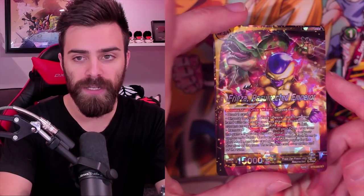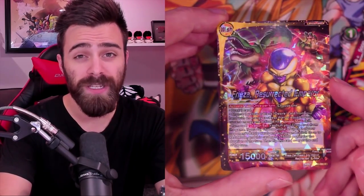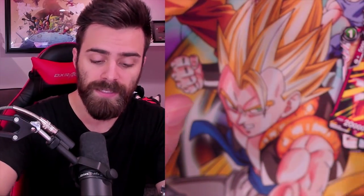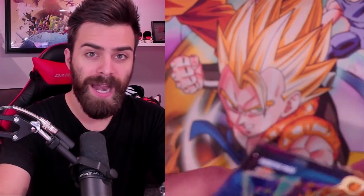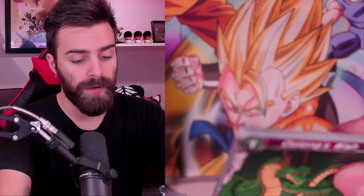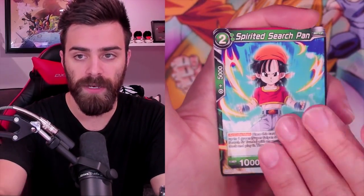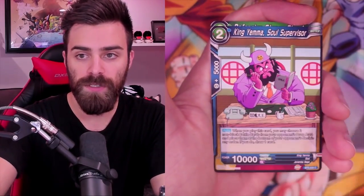And then we have Frieza - Resurrected Emperor. All the Shenron Leaders have Wish in the top left corner instead of Awaken. This card is really cool because you can tap down two of your opponent's energy using its big effect. I think it's the second best Leader when it comes to the Shenron Leaders. It has access to Bloodlust, so it arguably even wins that matchup against your opponent if you build correctly. I don't know - it's gonna be interesting to see how the meta shapes out. I'm so pumped I pulled that foil World Peace!